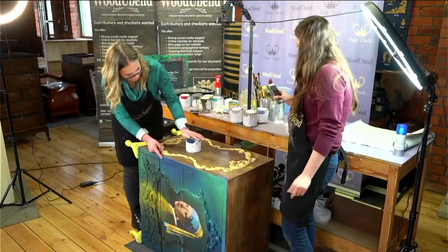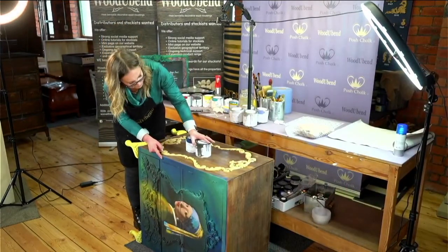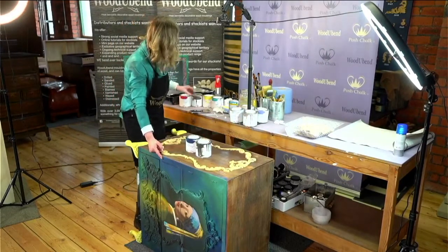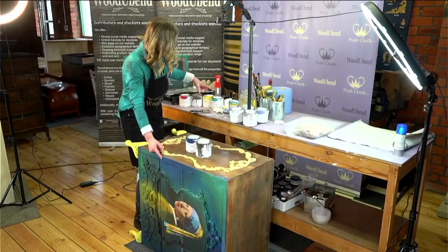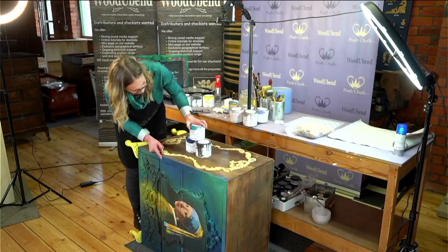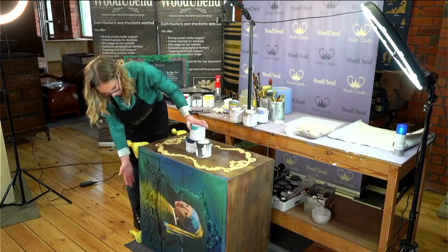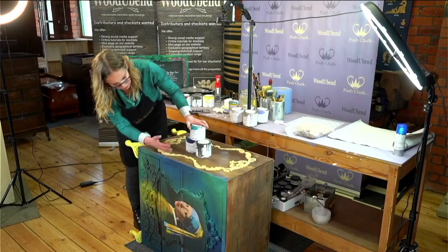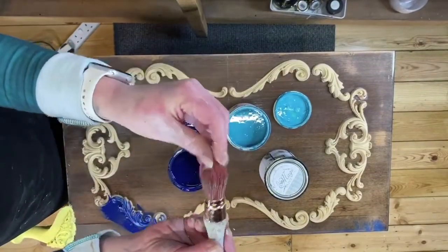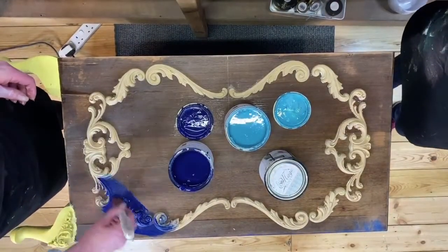We used Nude Amour and Nude Parisienne, which is like a dark grey colour. We've used a little bit of the Vive Le Mer, which is one of my favourite colours. That part of the cabinet is darker than this side, so I'm going to start lighting it up. I always like to use a pointy French tip brush because it really does help get the paint right into the nooks and crannies.